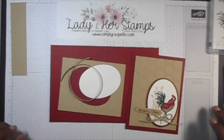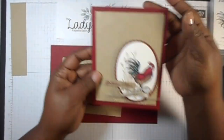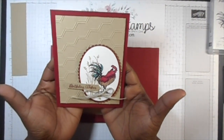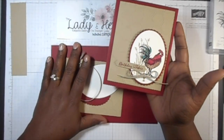Hey everyone! It's Raquel with The Lady and Her Stamps. Today we are going to be making this card right here. This is a card that I have for class tomorrow night. I thought I'd come and teach you guys as well as the people in my class.